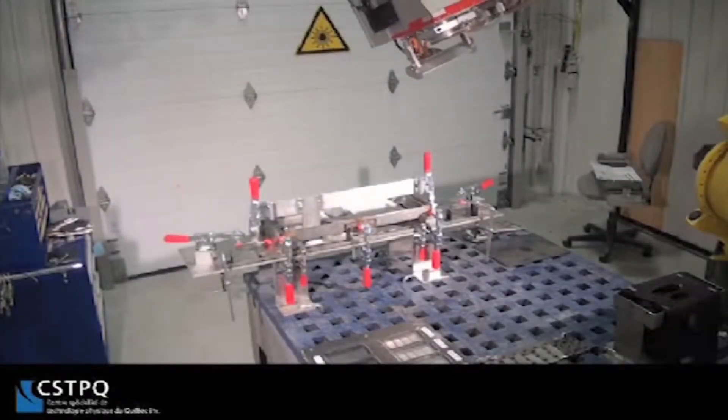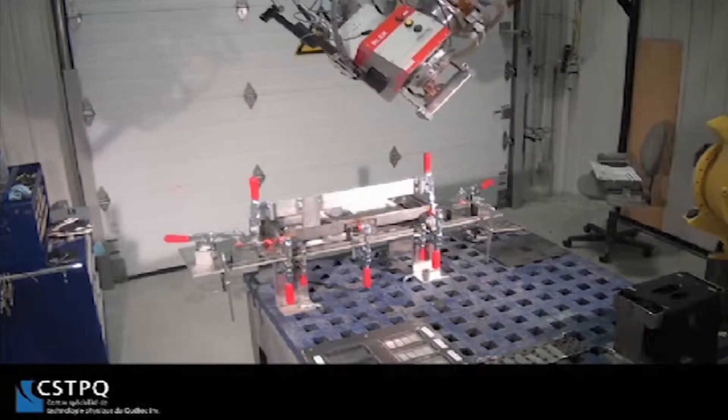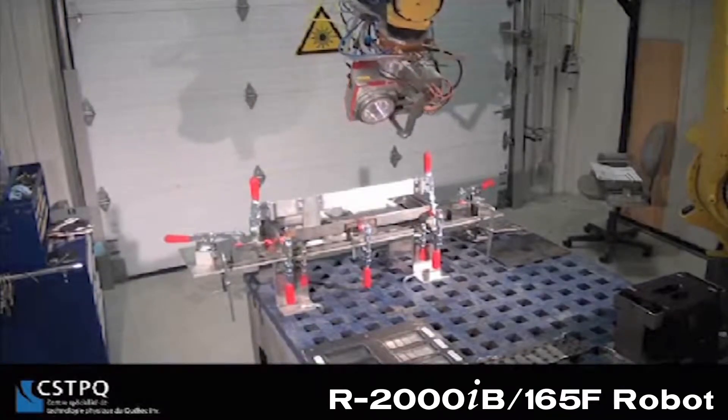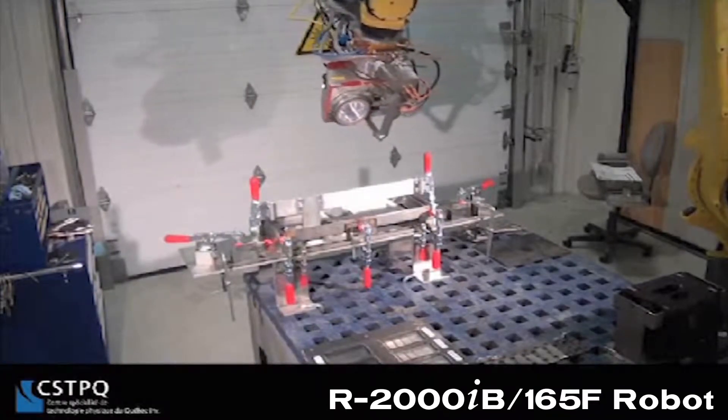In this robotic laser welding application video, courtesy of CSTPQ, a FANUC R2000iB robot is utilized to perform remote laser scanner welding of electric display signs.